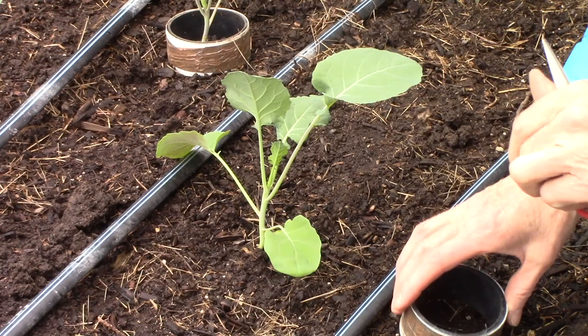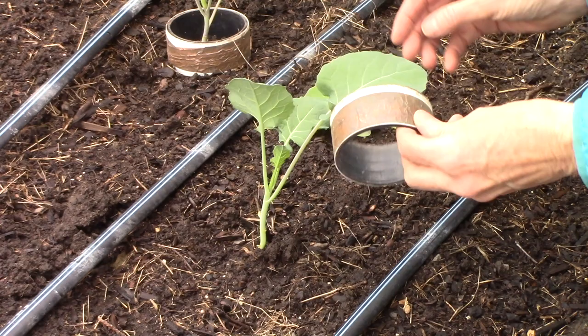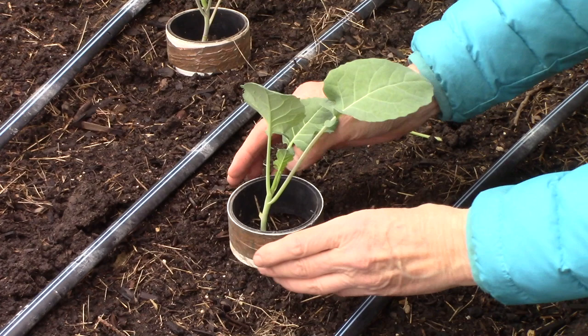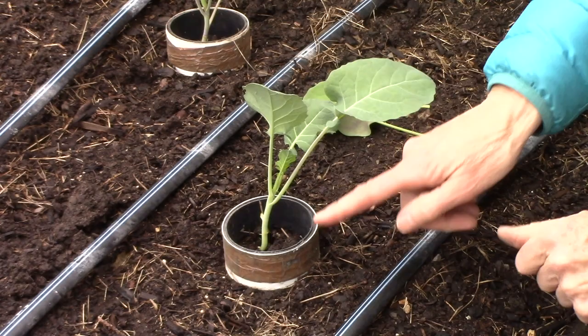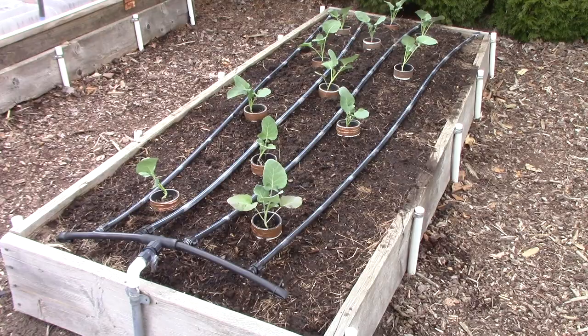This is primarily something to watch while the plants are young. Once they get larger, the leaves tend to stay well above the soil surface. Do check on the plants every now and then to make sure there aren't any gaps underneath the copper rings and that no leaves are touching the soil.